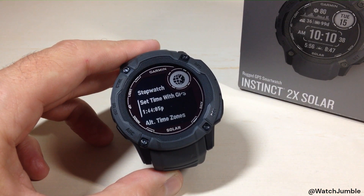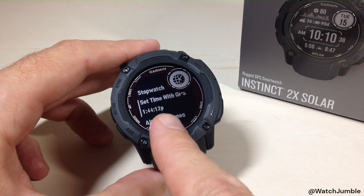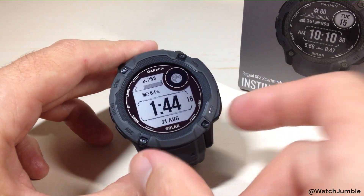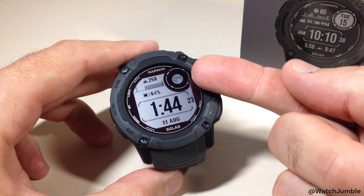Okay, so it took about a minute. If you look, my time did adjust — it actually went down a couple of minutes; it's 1:44 PM. I'm going to press the bottom right set button again to go back. Now if we look at my watch, my date is correct — it's August 31st. Also notice how my moon phase has corrected itself as well; it's showing that full moon.